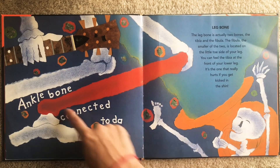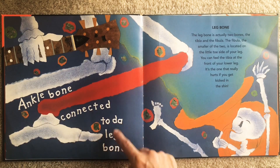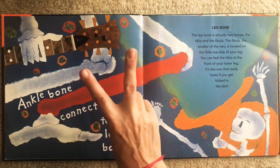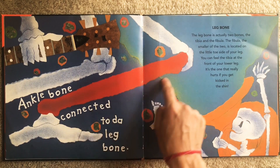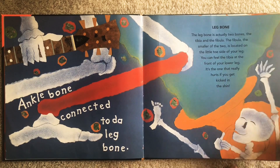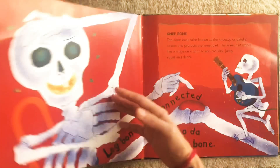What's the ankle bone connected to? The ankle bone connected to the leg bone. And this one here, we actually have two bones there. We also call this our shin. Can you touch your shin? It hurts when we bump something on our shin. Ankle bone connected to the leg bone.